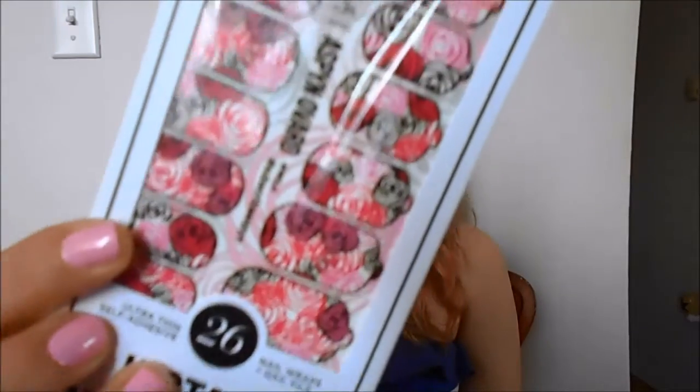Next, I have the NCLA Designer Nail Wraps. It says right on them NCLA and Aspen Ovard, so this must be like a special design with her. Instant Nail Fashion — there's 26 of them. That's really cool. I haven't ever tried nail wraps before. I can't have my nails painted where I work, so I'm only going to use these when I have quite a few days off because I don't want to waste them. Nail polish is just super easy to put on and take off, but these are cute little roses pattern.